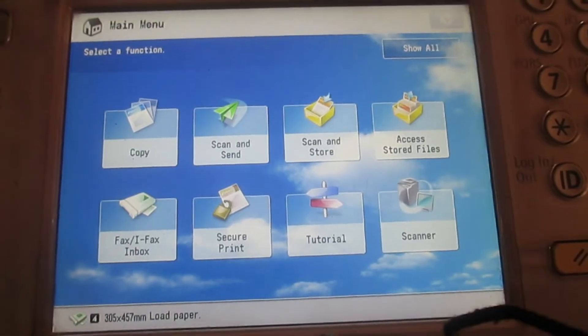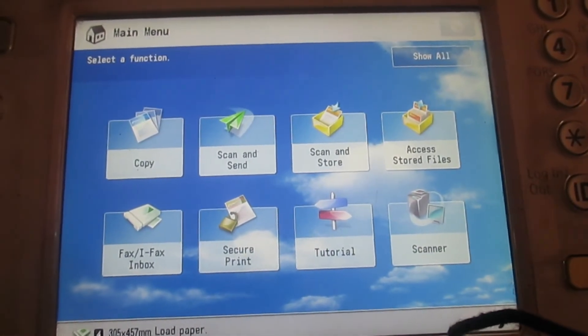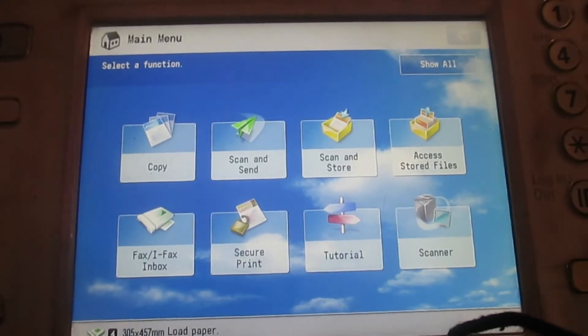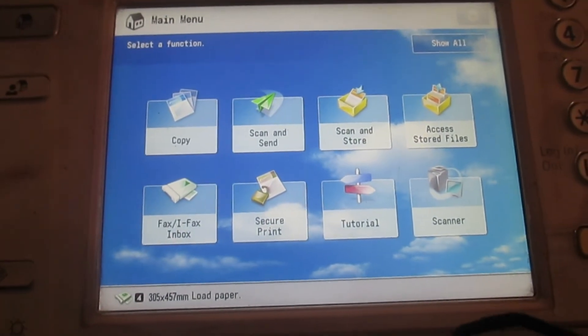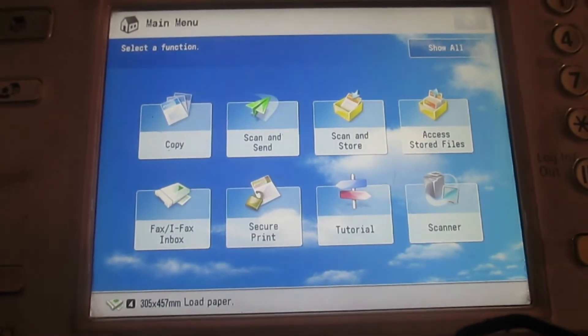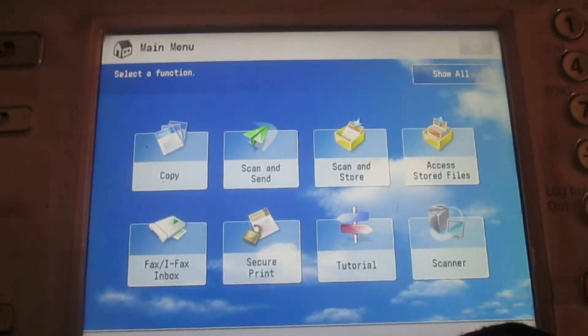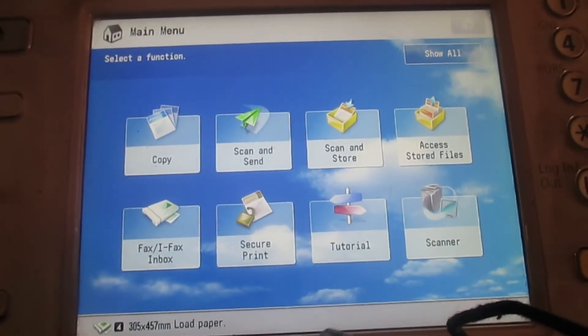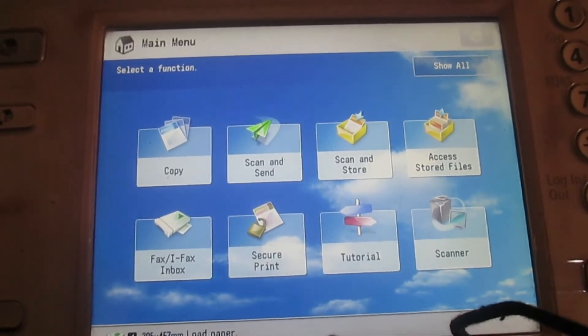In order for your toner not to finish faster. I am going to show you how you can reduce your print quality so that you can be able to save your toner for a longer period of time.